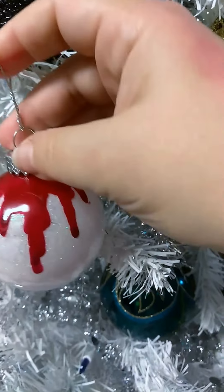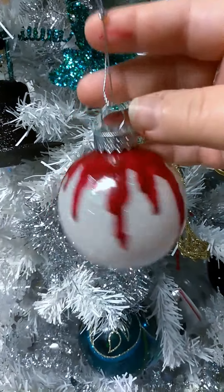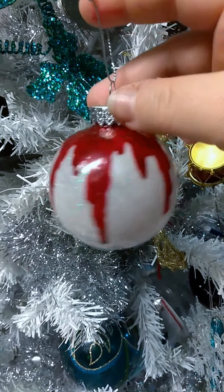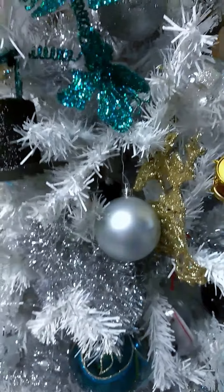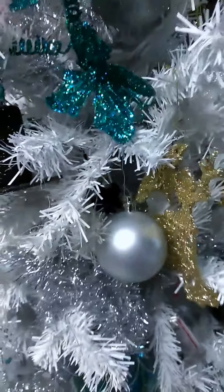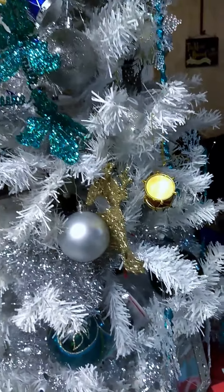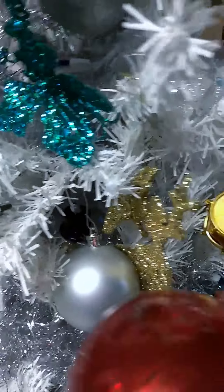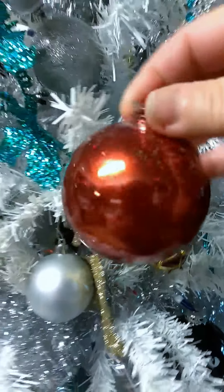It's this cool effect. I like it lots. And I hope you guys do too. And I hope the person who gets it likes it as well. And of course, you can do that on other colors. You can do them on, like, if you've got a green ornament, you can do red bleeding down. You could do black bleeding down.